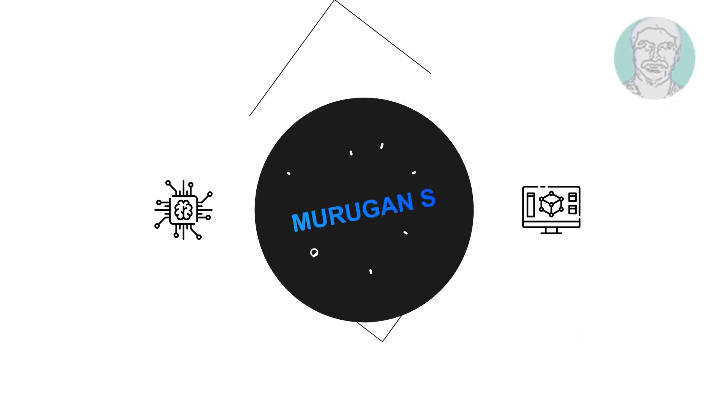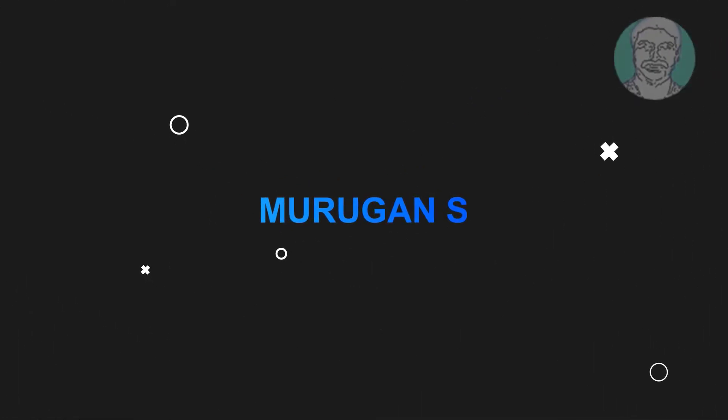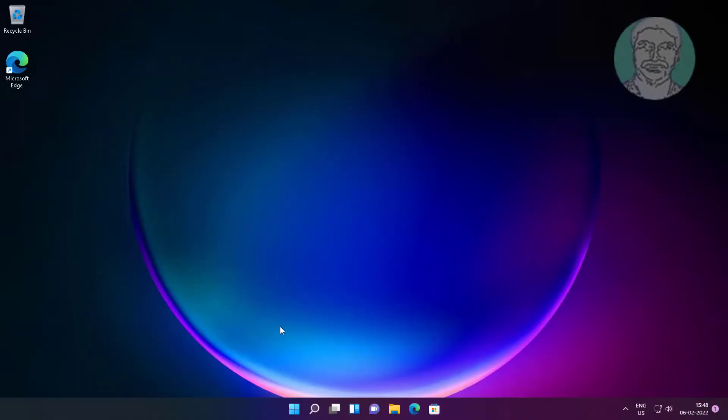Welcome viewer, I am Murigan S. This video tutorial describes how to fix a printer only printing half page on Windows.